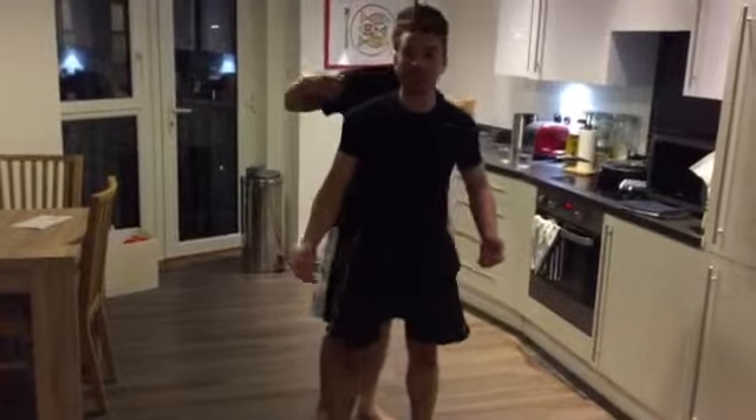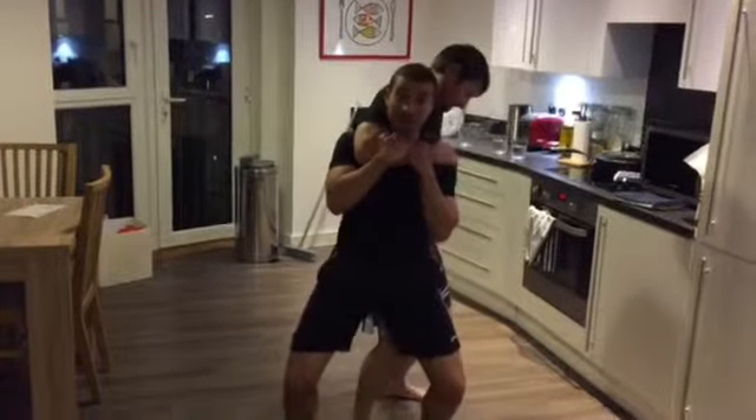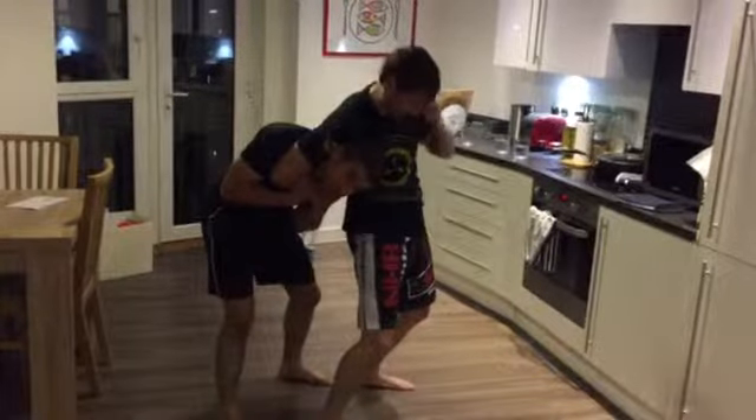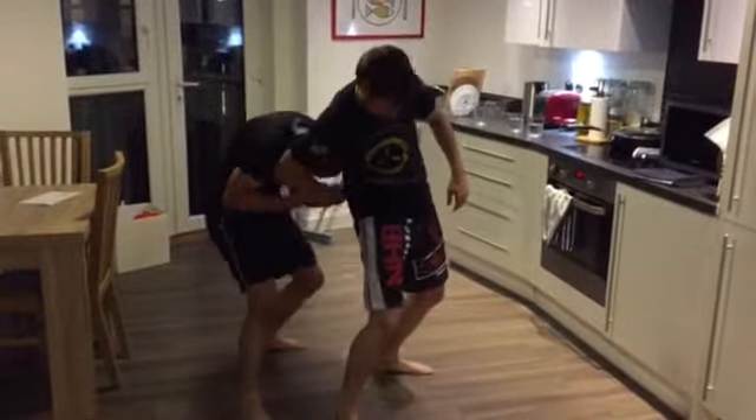Number three: they're leaning back. Again, the same thing, and then you're stepping behind. For the purpose of the drill, we're assuming they're not going to put you in a headlock. We come out.